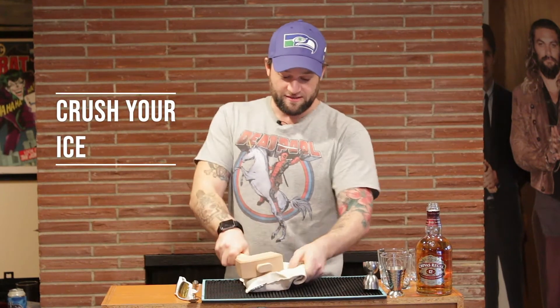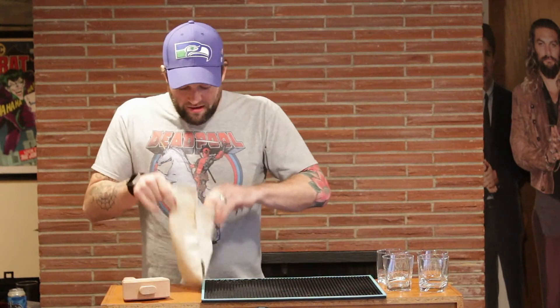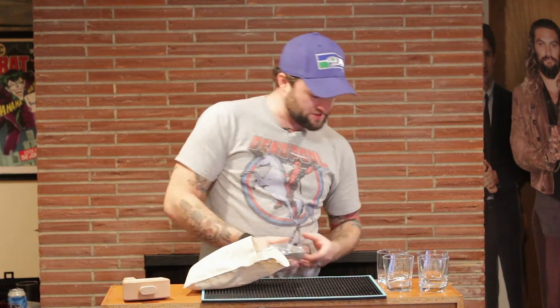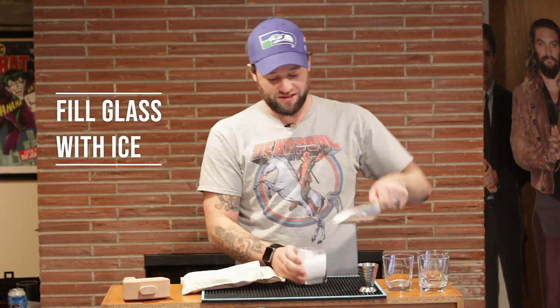So then we got our crushed ice, and this recipe is a real simple one. It just calls for — like we said on the show — a cup of ice, so you got your little snow cone there.